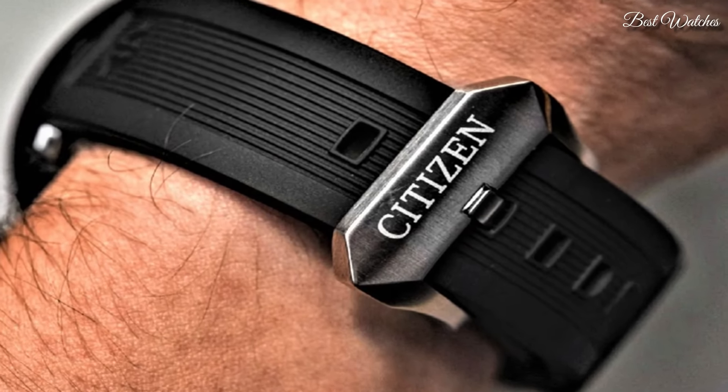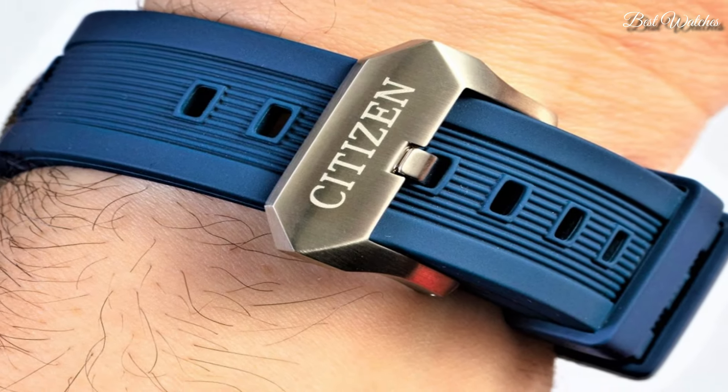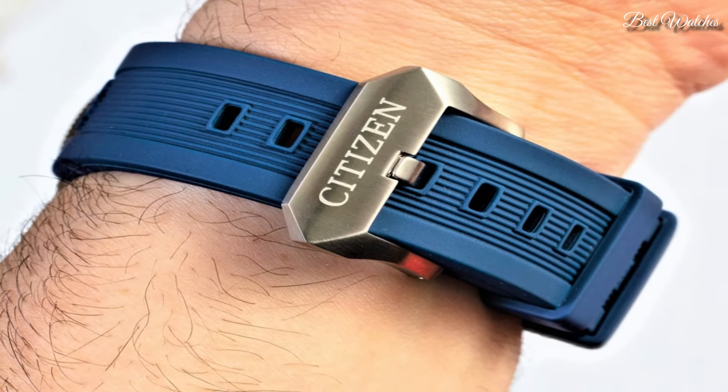Hello, everyone! Today I am going to show you the best Citizen EcoDrive watches of 2024 based on specifications.